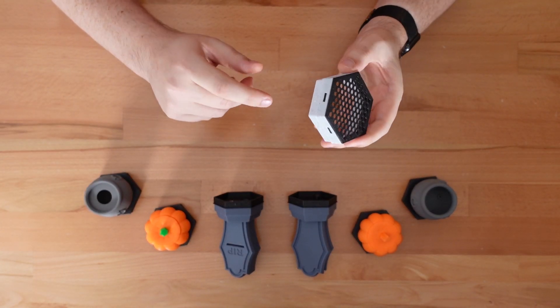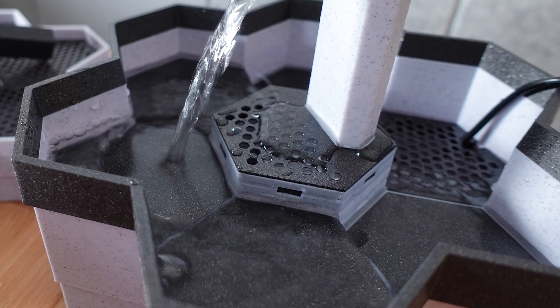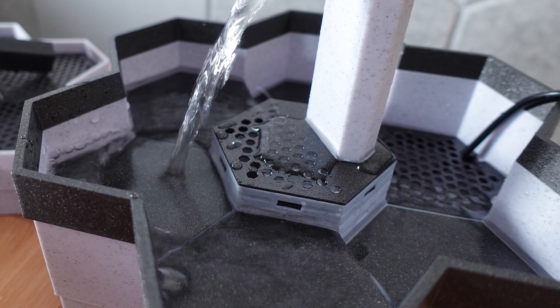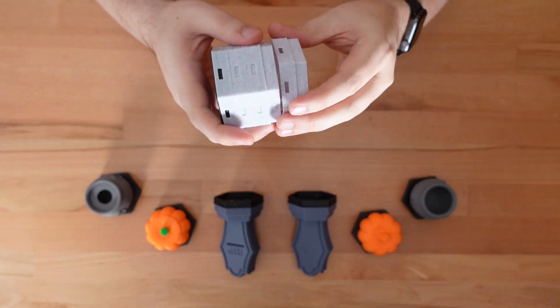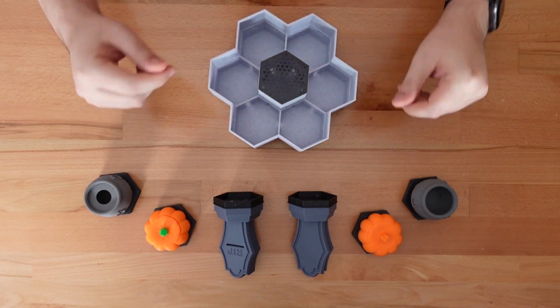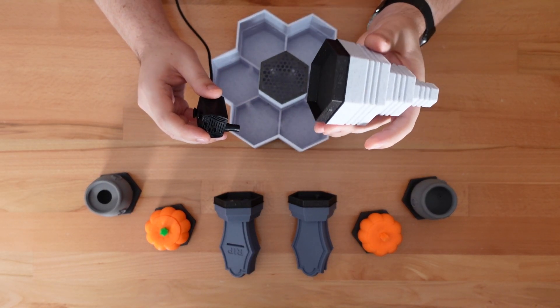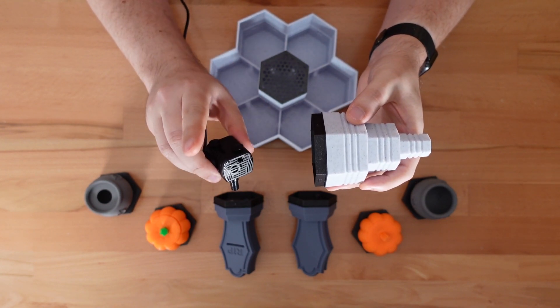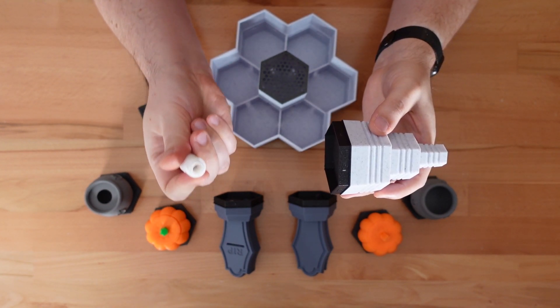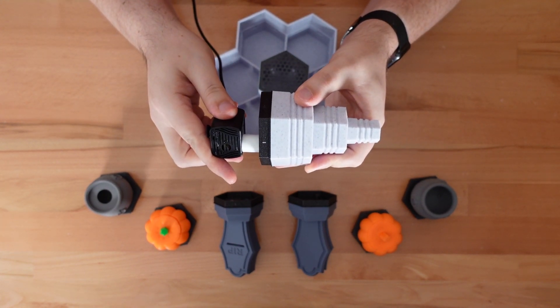The best part of the taller base is these new spacer plates. These can be used to raise sections of the fountain higher than others for more dynamic vertical layouts. You can also attach spacers to other spacers for even more height. In some cases, the stacked spacers will place a fountain too high for the pump to reach — in those situations, I've created TPU extenders, and those help span the distance.